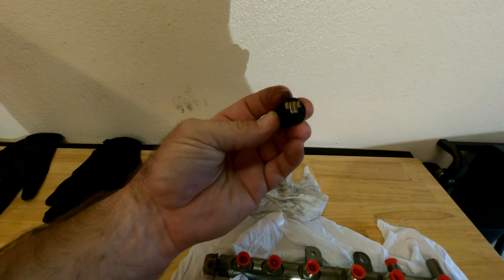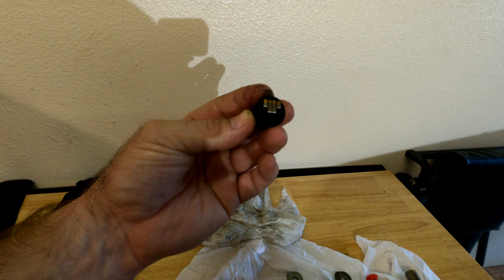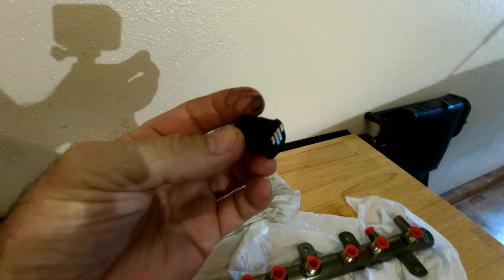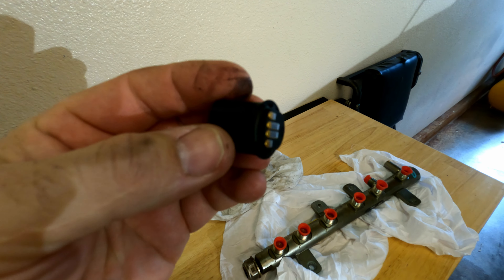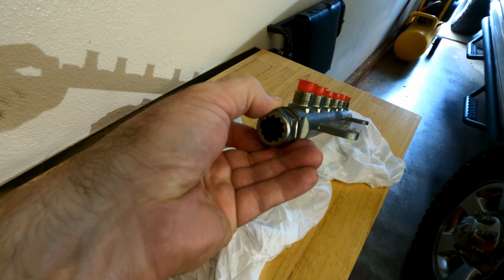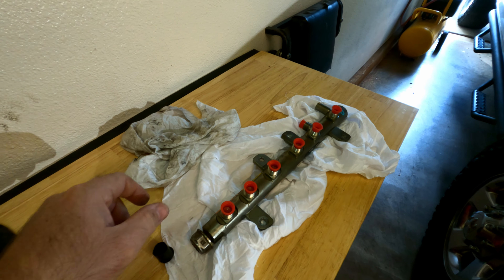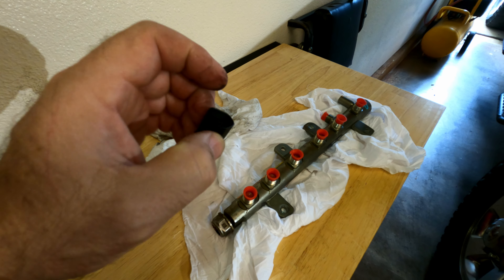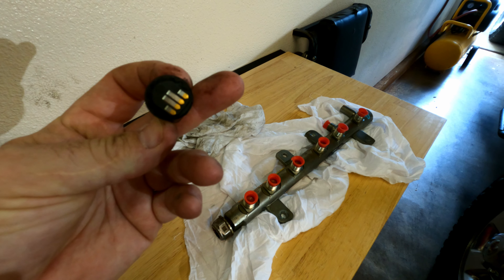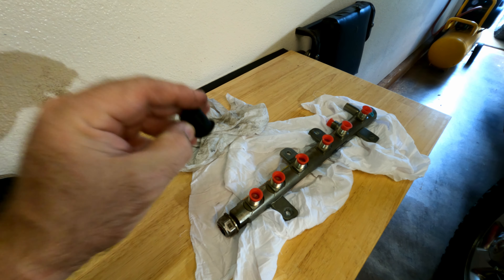Problem — this is the fuel pressure sensor for the fuel rail and it decided it didn't want to be in existence anymore. The problem with that is that the dealership is closed, the part stores do not carry this part, and it's Saturday. So we're going to get creative with repairing this.